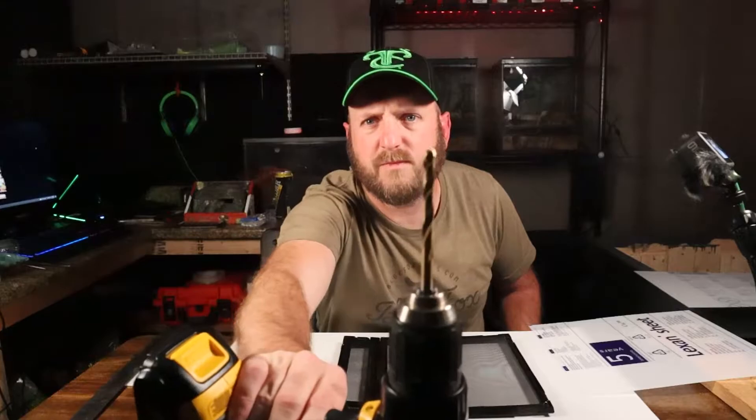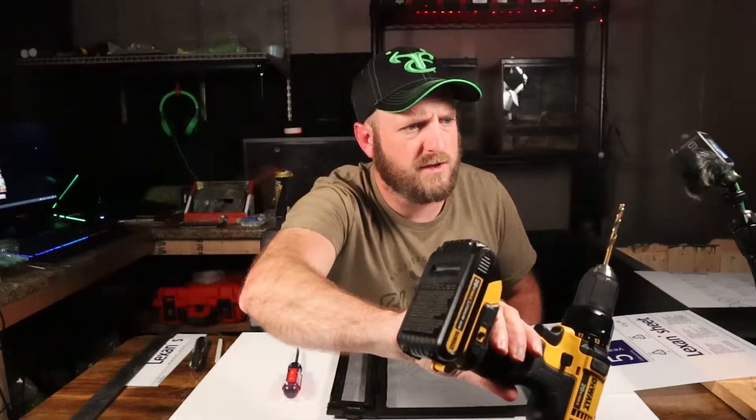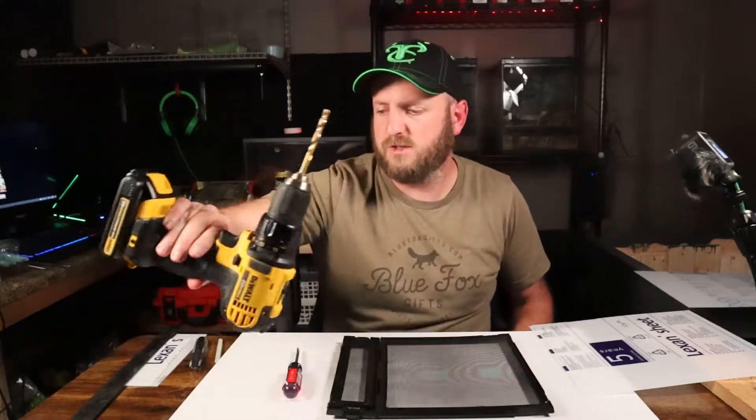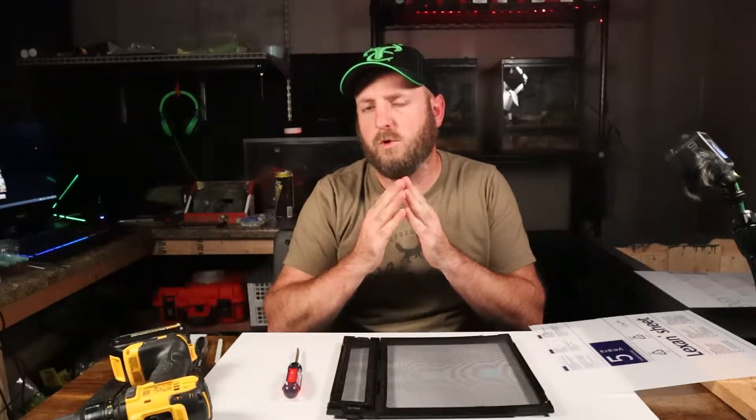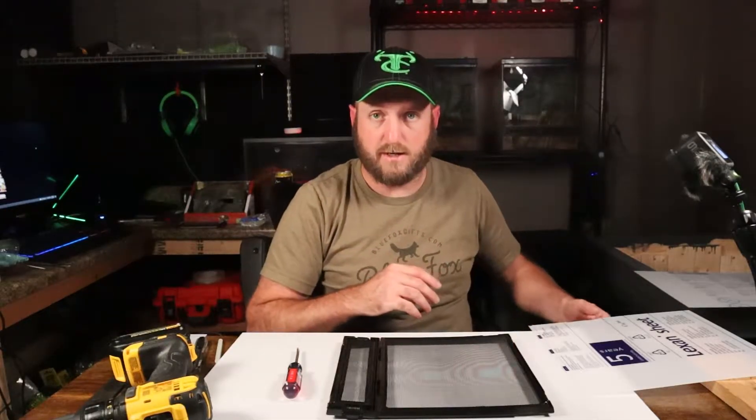It's got a different taper on the end. You can see the tip here is kind of flat — this is a wood/metal bit, kind of a generic bit. But the taper and the point on the plastic ones really make a big difference; they save you from chipping the acrylic and getting that buildup on the back side. But anyway, let's not get distracted with that.